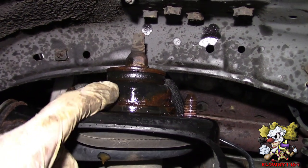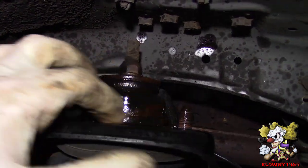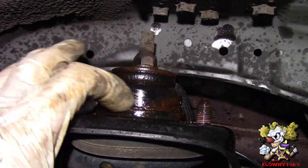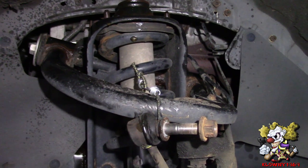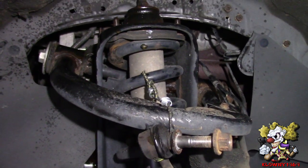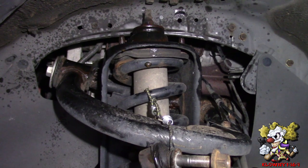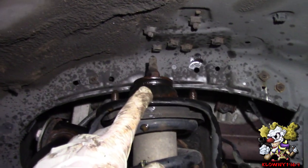Now you see the front struts over here? This goes into this plate over here that holds the top of the strut, and this freezes solid, rusts solid with this piece over here. Now I have tons of videos on how to replace shocks and struts, so I don't want to make another video. Let me tell you real quick what you need to do to get to this point. We have to separate these two, so let's start from the top here.